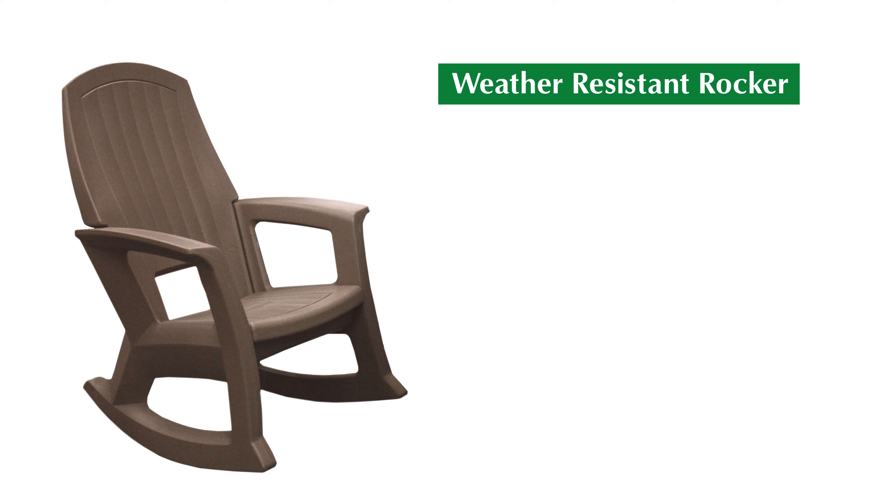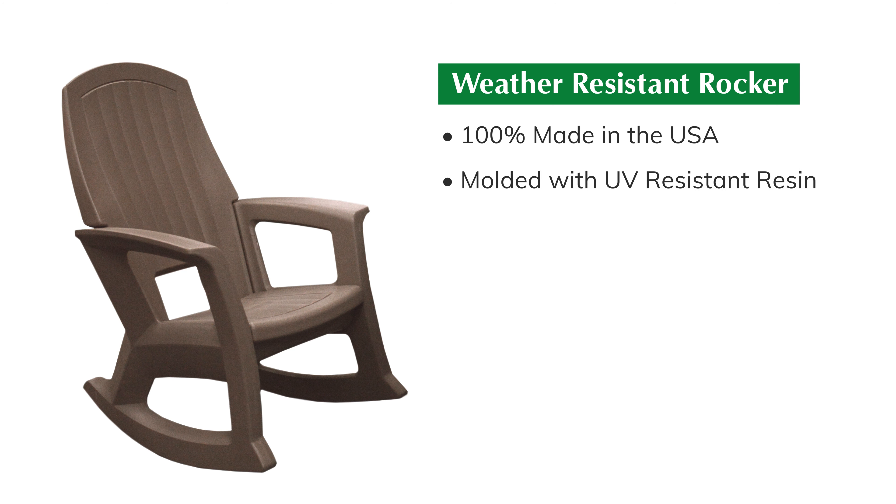Now that I've got these all put together, I want to tell you a few more things about them. These rockers are 100% made in the USA of UV-resistant resin. They're not going to fade, they're not going to blister, they're not going to peel. They're super easy to clean, so you can leave them out all year round.